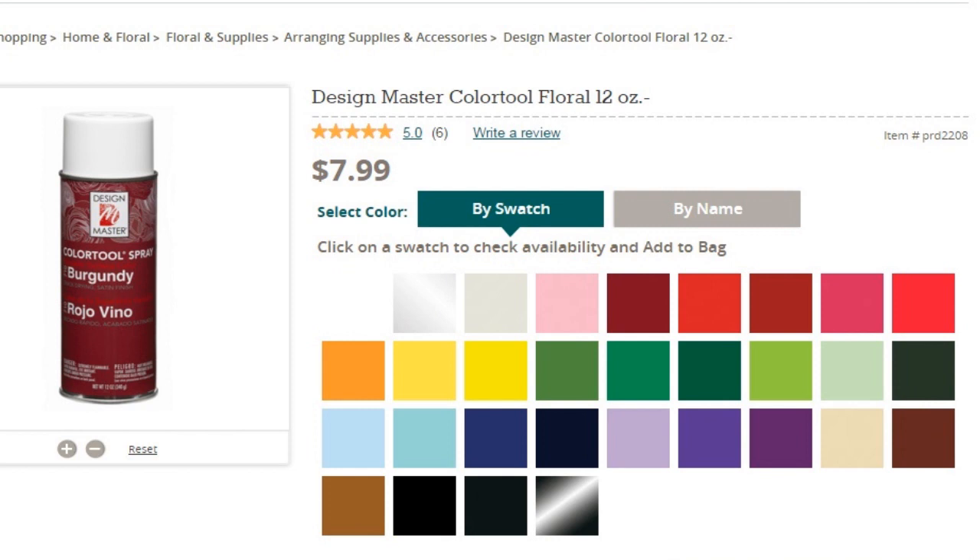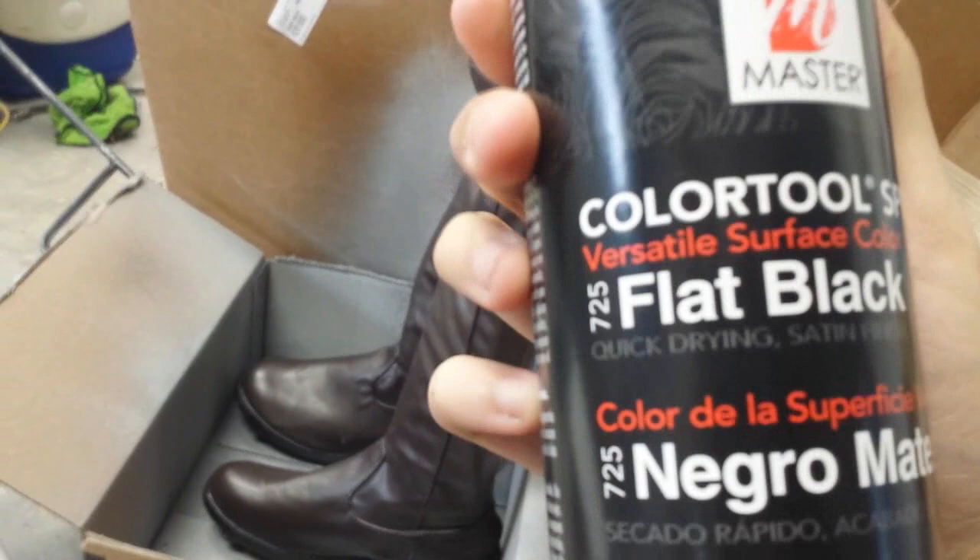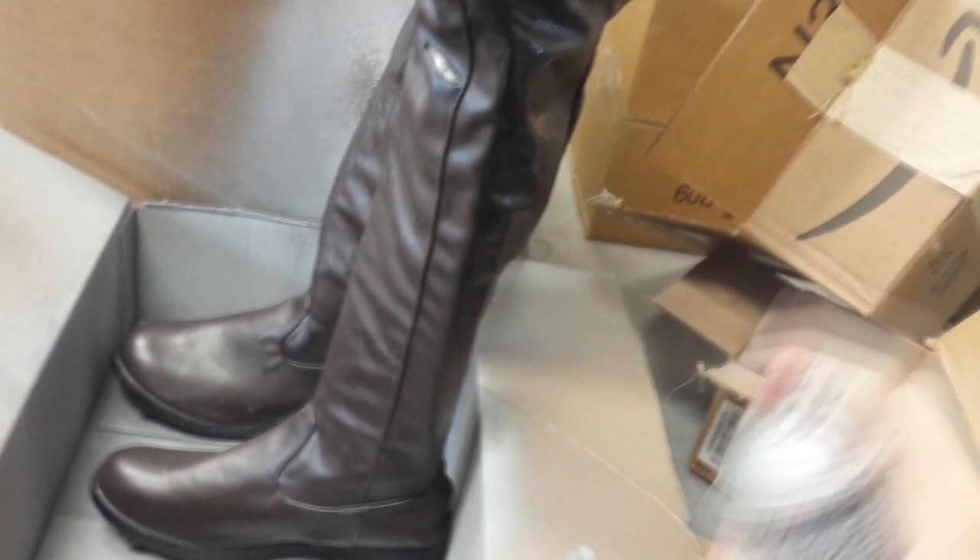All you need is floral paint to change that. You can buy this at Joann's or order this from their site. The paint's purpose originally is to be used on flower petals and stems, so it moves and bends with the fabric of the boot really well. It has a light shine to it and overall feels and looks great.